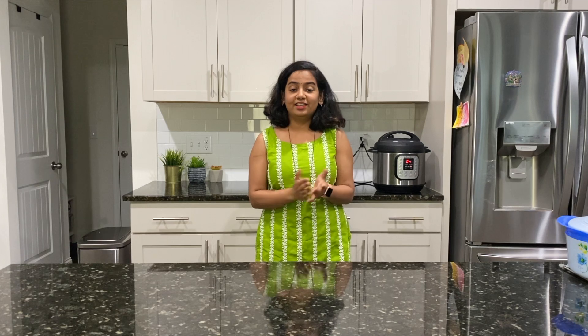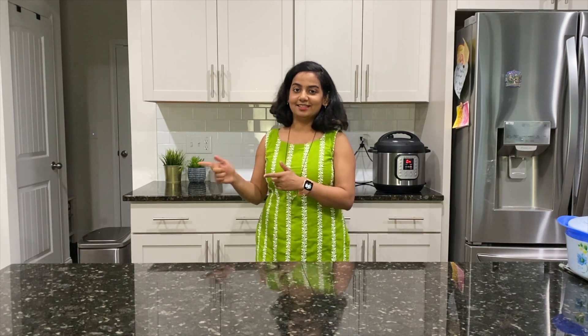Hey guys, it's me Zai Pawar and Deer, and welcome back to Treats and Travels. Today is a Padua special recipe and I'm showing you how to make Sheera. I'm sure each and every ingredient must be available at your home, so without wasting time, let's see the recipe.